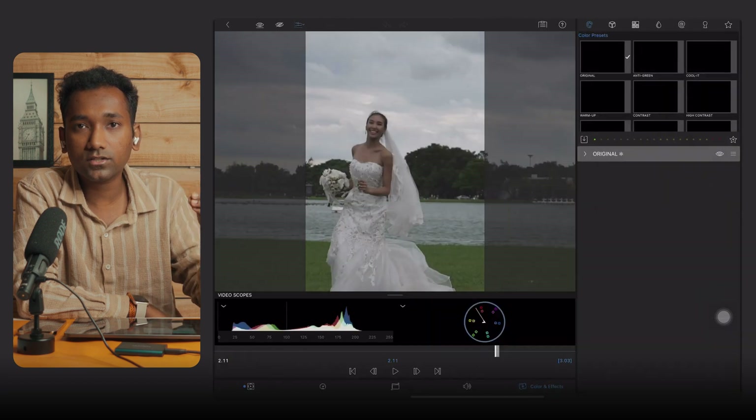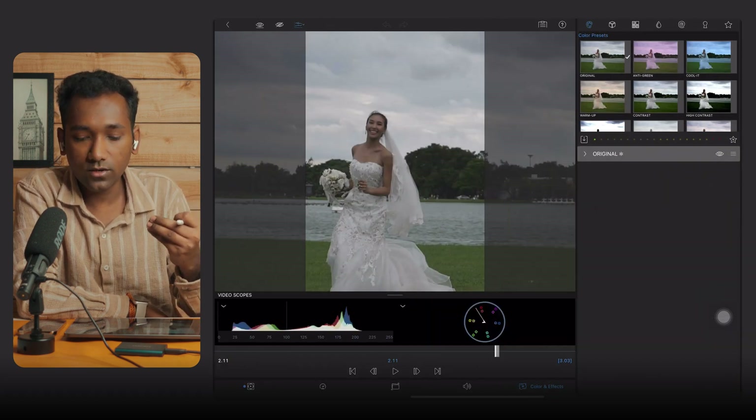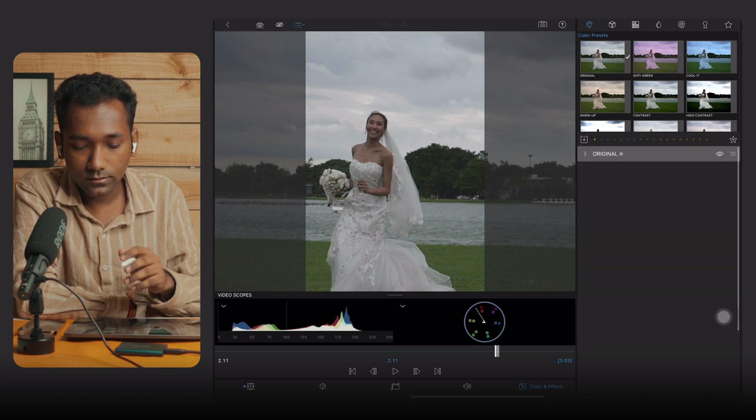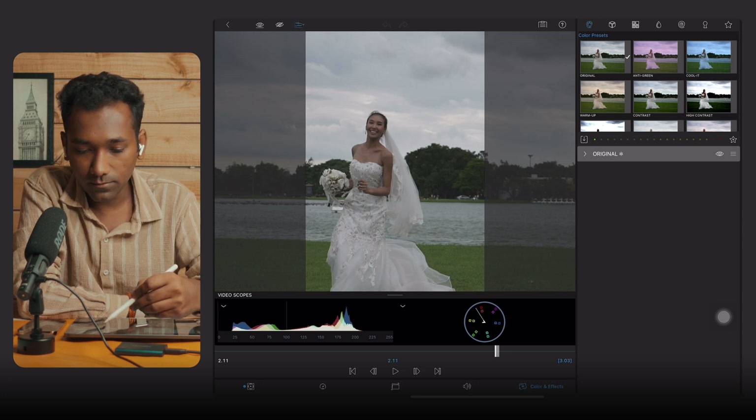Before using any type of LUT in LumaFusion, always do a base color correction — adjust color, contrast, saturation, and shadows first. I have already done the color correction here, so now you can apply the LUTs. This is a very basic but important step. Many people forget the base color correction and directly apply LUTs, and everything gets spoiled.